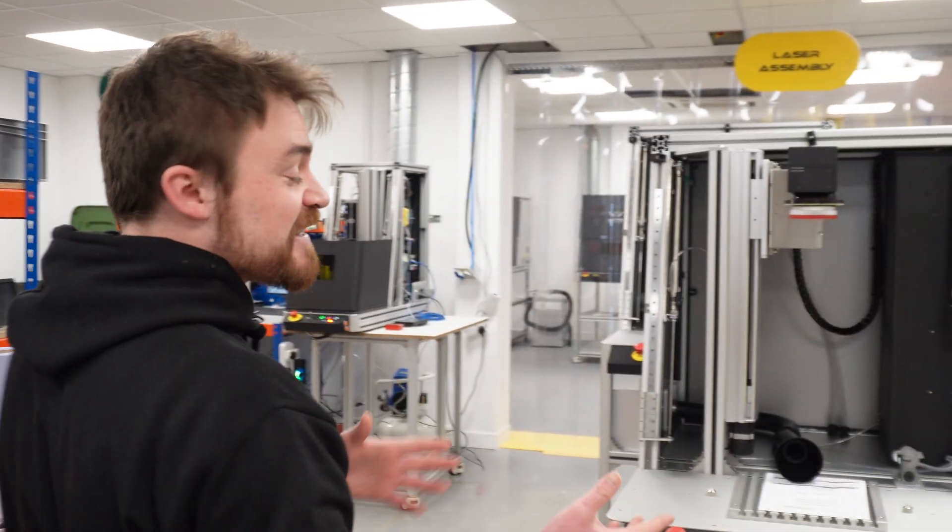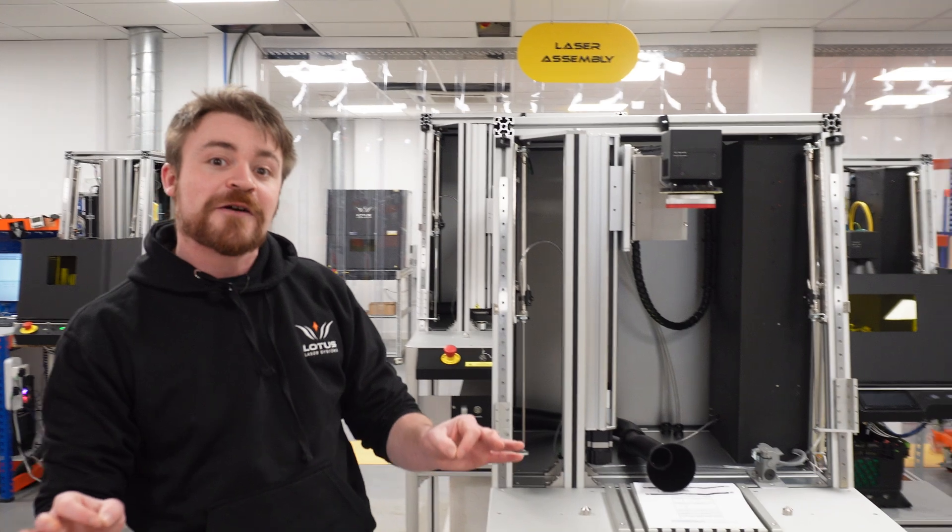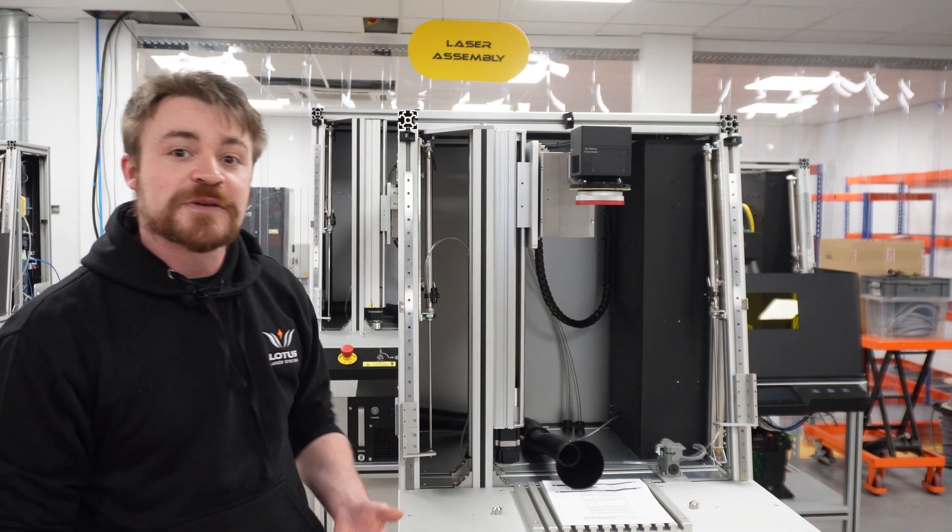So if you're looking for the next thing in laser automation, book a demo. Come and see what we do. You can see all these machines in action, mark samples, see how they get developed and built. You can use the software to get the best 3D marking and variable power outputs on UV fiber CO2 lasers.